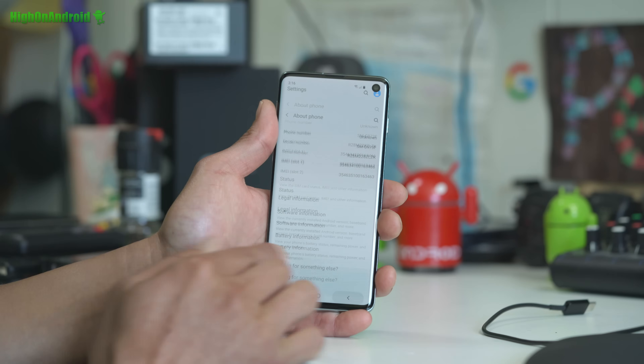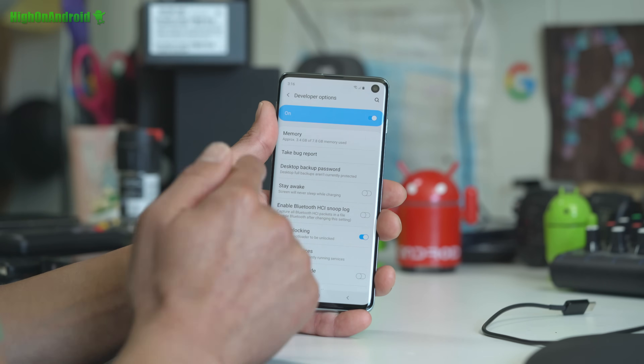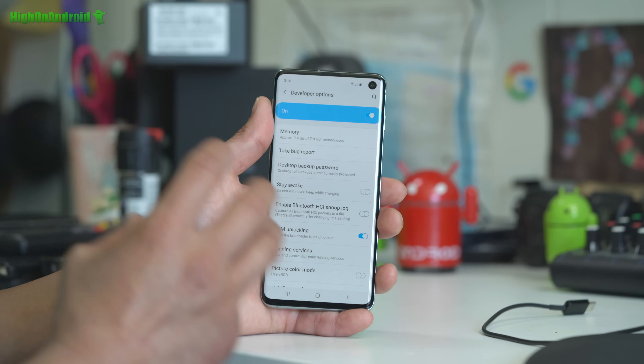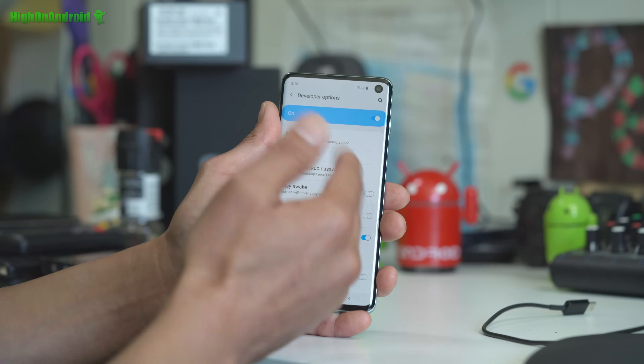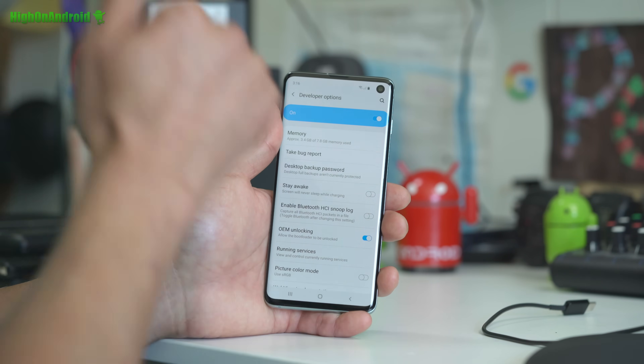Hit the back button twice, go down to Developer Options, and you should see an option for OEM Unlocking. If you don't see it, it's because of something called the 7-Day Jail — if you just got your phone, you'll have to wait 7 days and come back to this tutorial. Go ahead and turn OEM Unlocking on. Once you have turned that on, you're good to go.